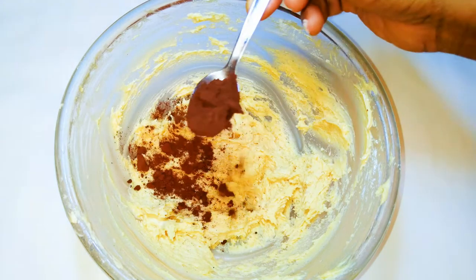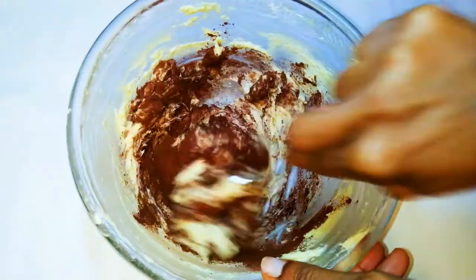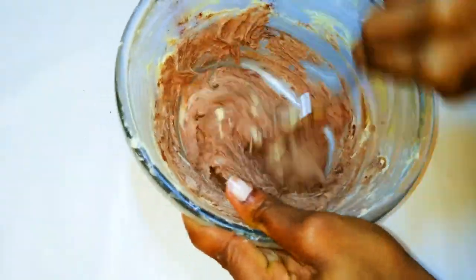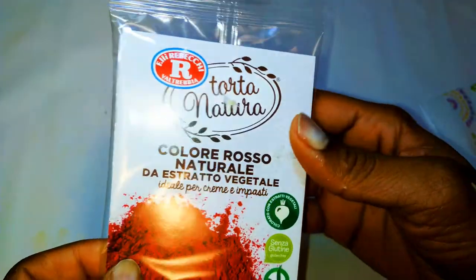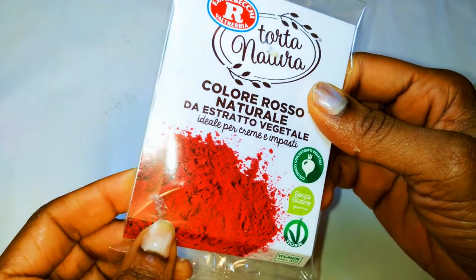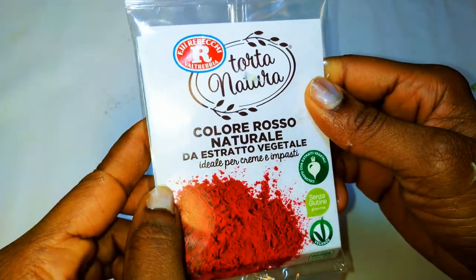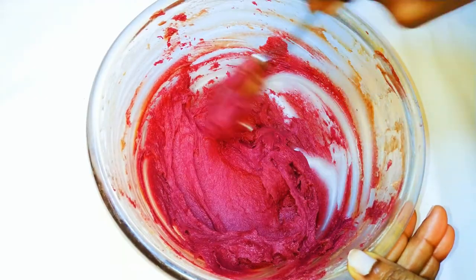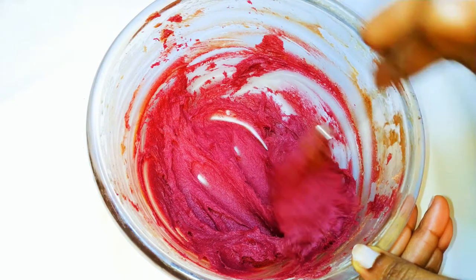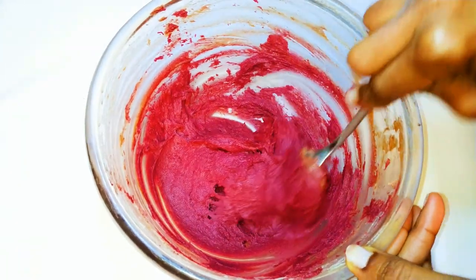Now I'll get my flour mixture and come in with about one tablespoonful of cocoa powder. I've got here beetroot powder — I'll drop it into the mixture and keep on mixing. As you know it's very red. This has no artificial additives, it's just beetroot that has been made into powdered form.